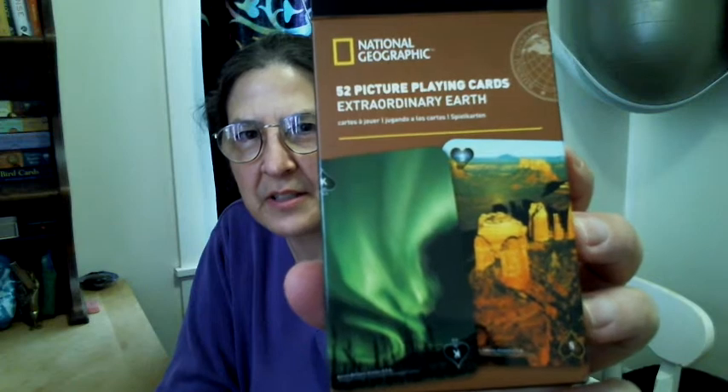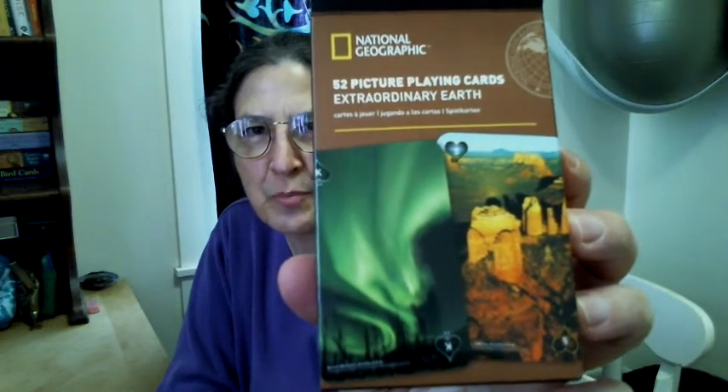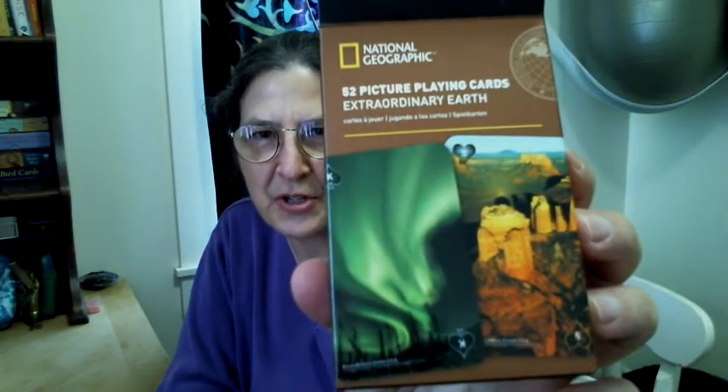Anyway, I got the National Geographic — they have a whole series of these. This one is National Geographic 52 picture playing cards, Extraordinary Earth. They have something about mankind, a general animal one, one specifically for the ocean, and one specifically for birds.